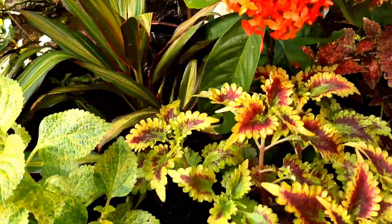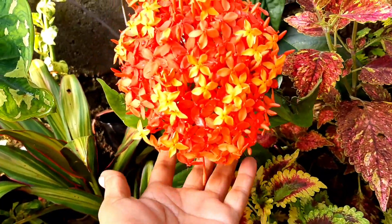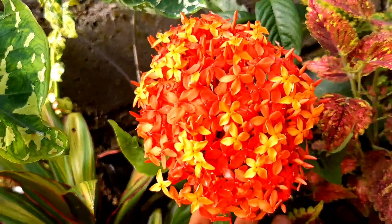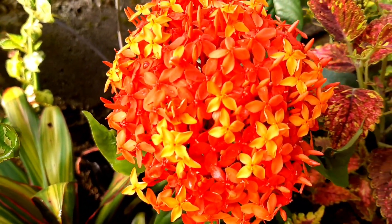At syempre, nilagyan natin ng santan — ito yung apple of the eye. Sobrang ganda mga ka-garden!